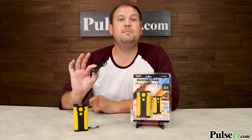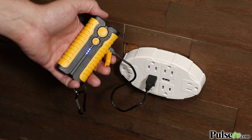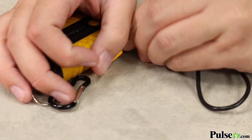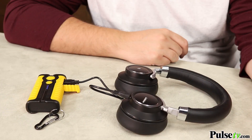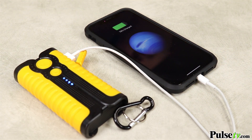Now, it does come with a USB cord of its own. This is a micro USB, which will be used to charge up the unit itself, but you can actually flip this around and use it to charge up anything that also takes micro USB. Now, if you have Apple products, you can just use the cord that comes with the product, plug it in here, and you're ready to start charging.